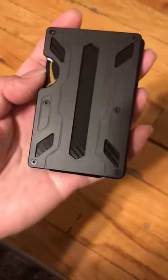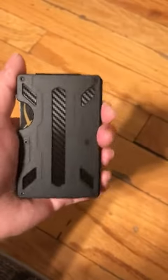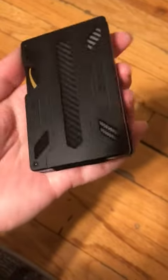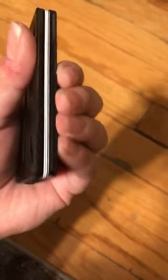Where the divot is, you're supposed to push the cards out and then grab them from the other side and pull them out. As for ease of use, I feel like there's nowhere else to put your hand — while you're pushing, the wallet is going to move away from your thumb.